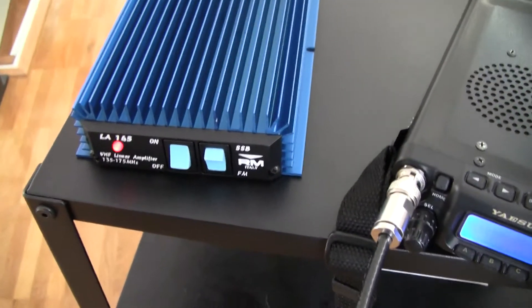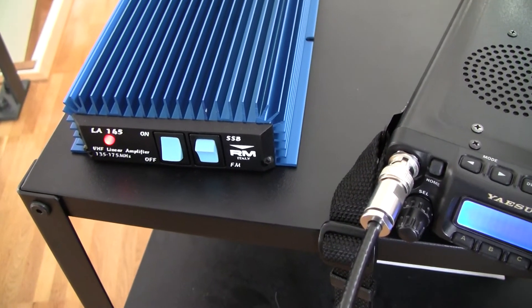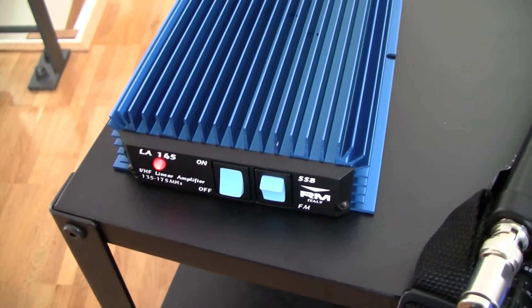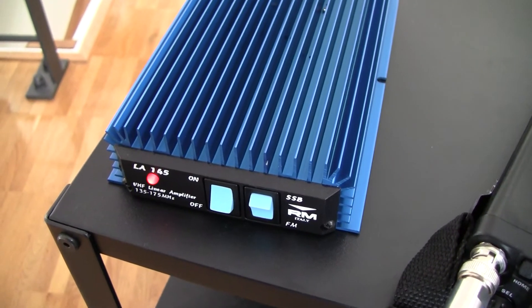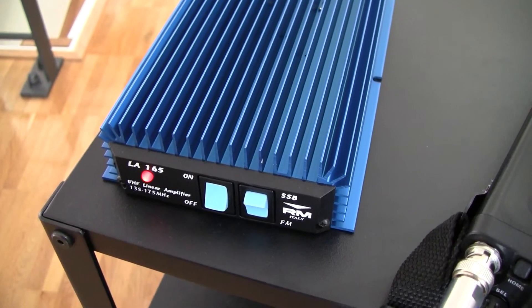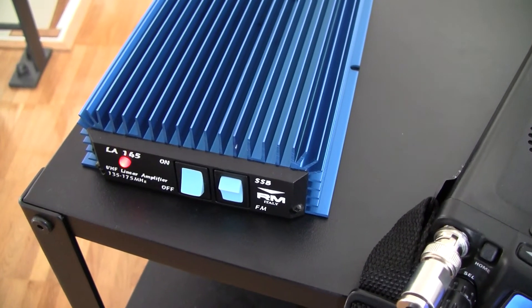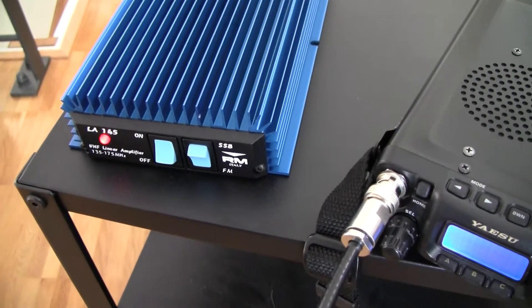The amplifier is switched to FM mode. So when I now press the PTT, you hear a loud click — the amplifier is in transmit mode. I release PTT now, amplifier is in receive again.